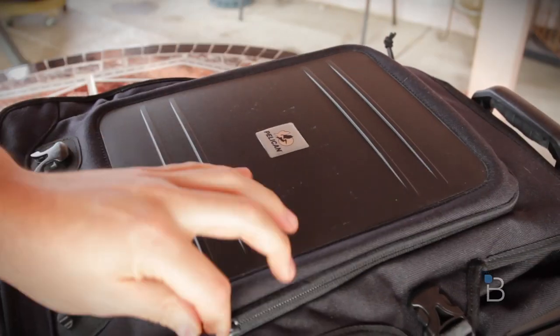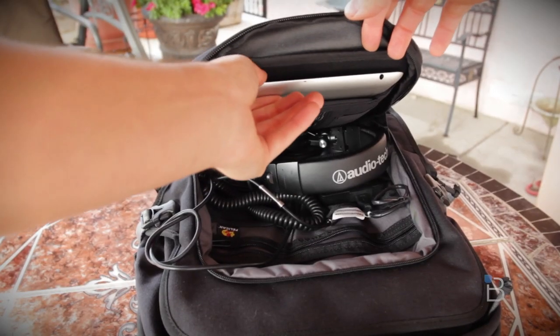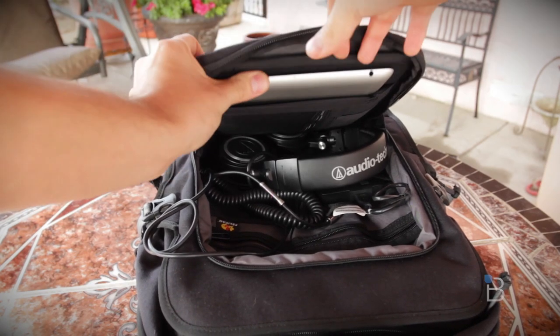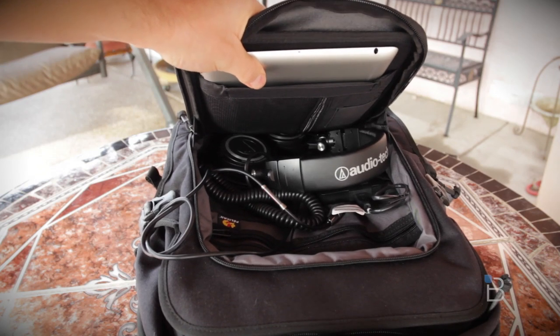Right there on the front is actually an impact-protected iPad pocket, so it's going to work with the iPad — I've tested it out, works no problem. The Nexus 10 is a little bit tight and won't actually fit there comfortably, but things like the iPad mini or the Nexus 7 will also fit in there and be protected no problem.